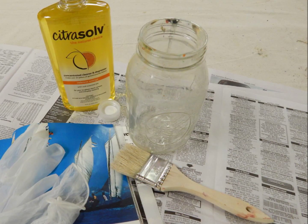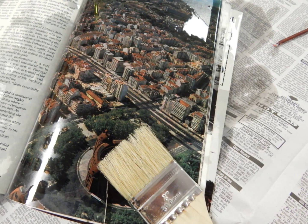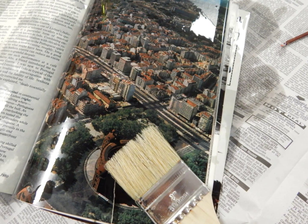I do recommend that you work on newspapers and wear gloves, especially when you're turning the pages to check it, because the ink can get all over your fingers.